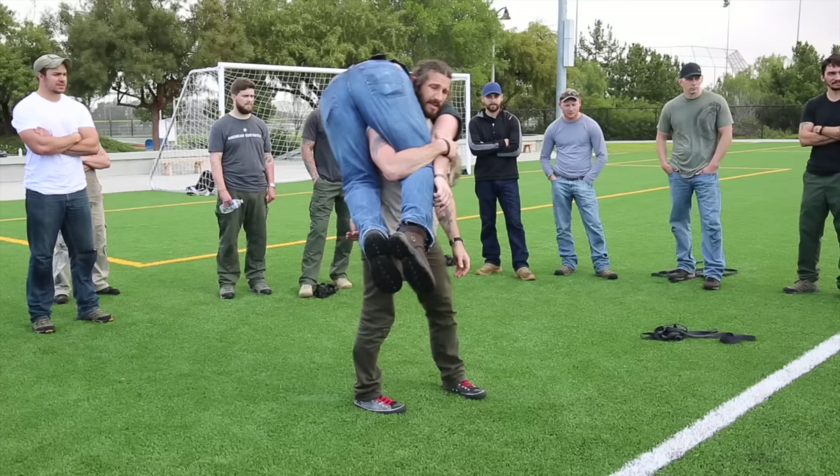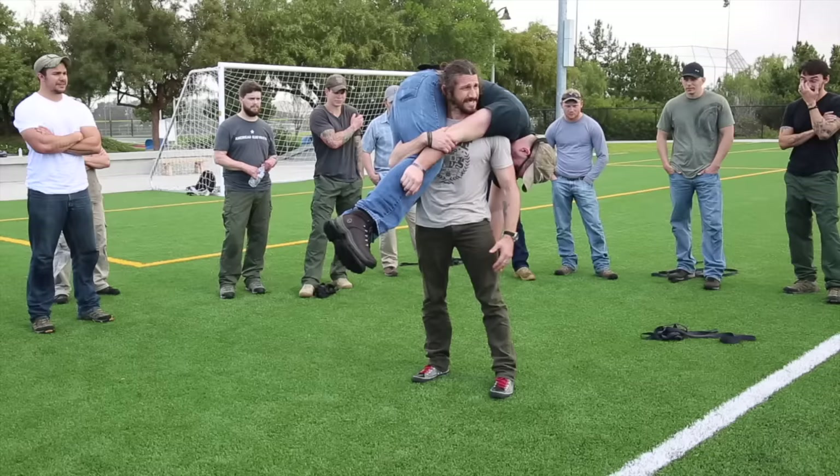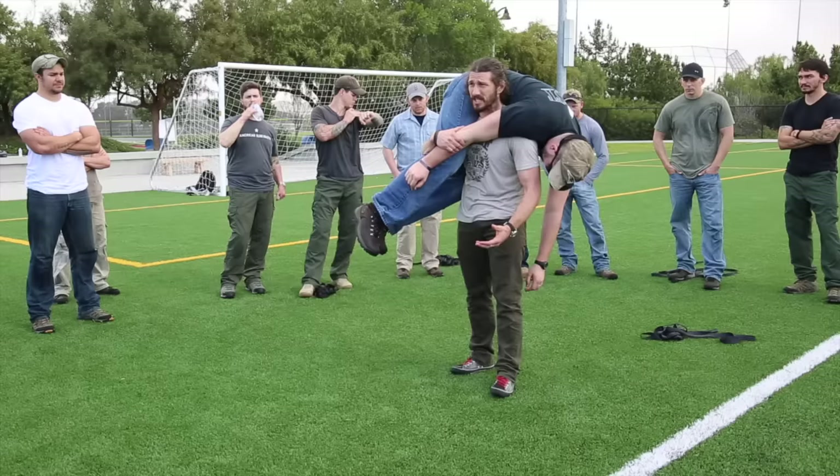I could probably move out 100 yards with this guy, keep up with the team. But what's going to happen after 100 yards? I'm going to get smoked. What's the advantage of this? One, it's quick. You're maximizing guns in the fight, maximizing security. But now I'm smoked.